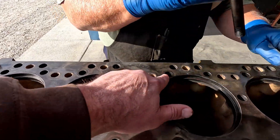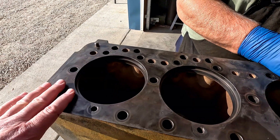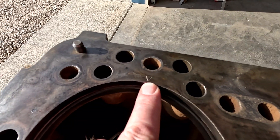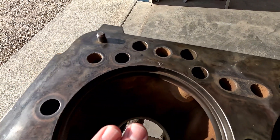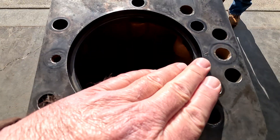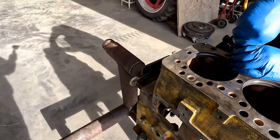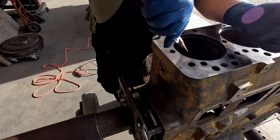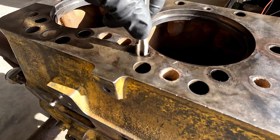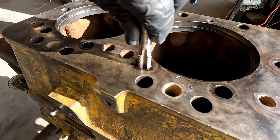We're gonna chase the holes in here before we do anything else, make sure everything's cleaned up. I did want to note that you can see right here on the block there's a V - kind of an arrow - so that's to line up with your pistons and everything else stays in that same line. Looks like these are gonna be a 5/8 tap and these are coarse thread; the top of the stud is fine thread, so we'll chase all these out.